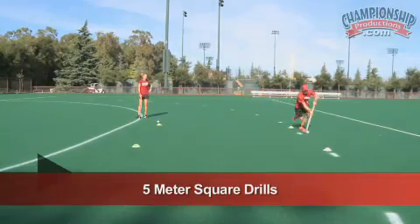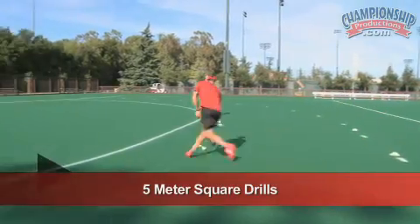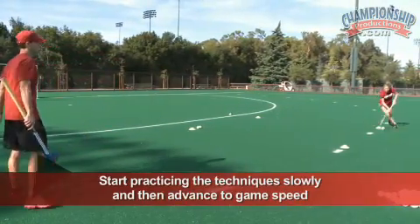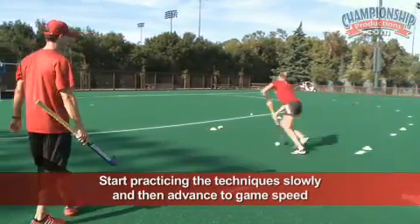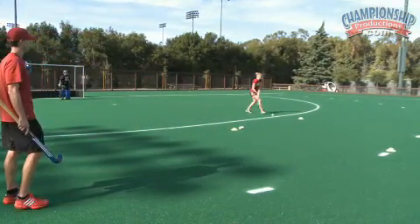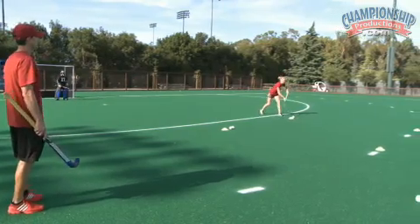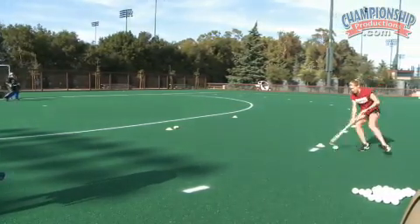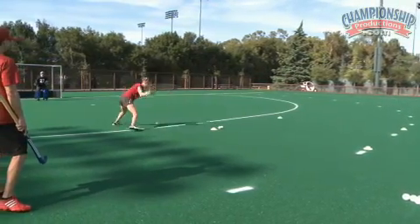These are five meter skills for individuals to improve their hockey. Do them slowly to get the skill down and then at full pace. You do it in different sets of maybe four, six, and eight until you get tired. But it's always speed and efficiency over just slow, going through the motions.